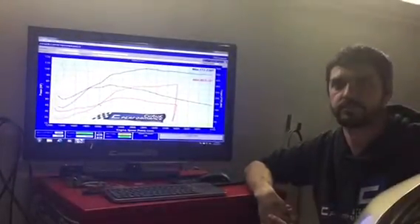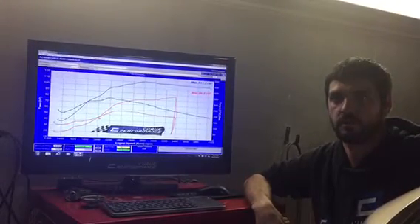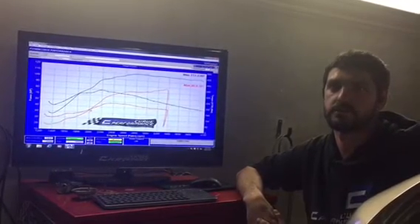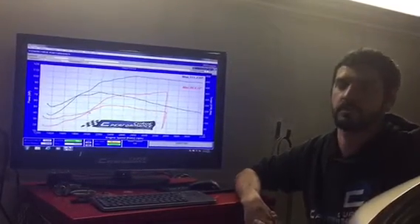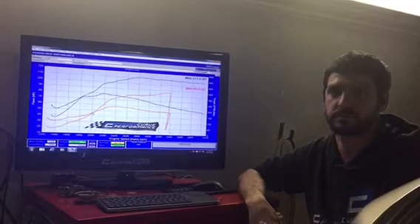Hey guys, it's Patrick here from Powercurve. Today we've got a ZD30 in and I thought it was a good opportunity to have a chat. We get a lot of calls about people asking what sort of gains they're going to expect from their tune, and I think a lot of people don't really understand how to process that information when we relate it back to them. Hopefully this little video will help demonstrate what we try and do here, rather than just chasing a huge horsepower figure — it's more about the drivability of the vehicle and what you're going to experience when you drive home.